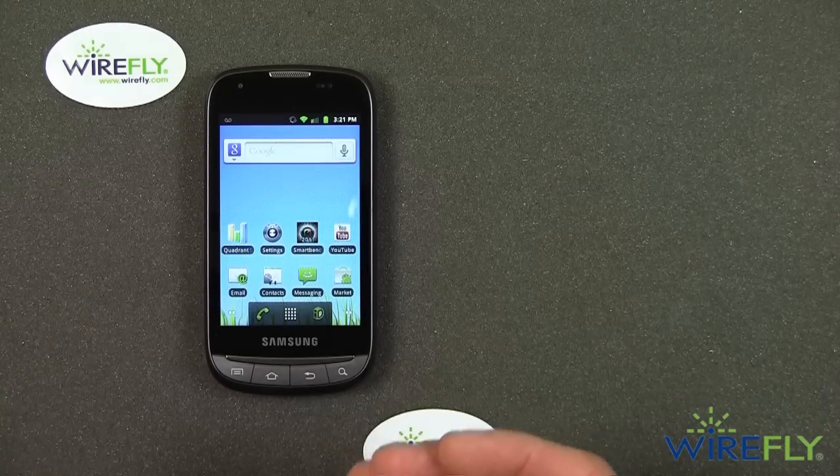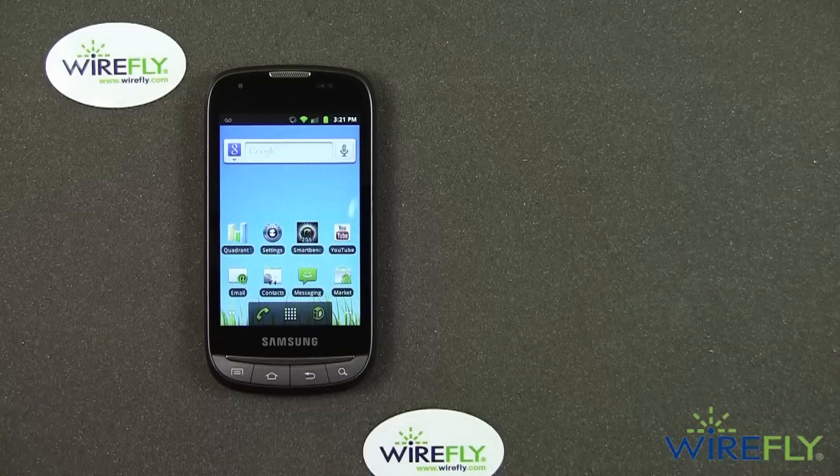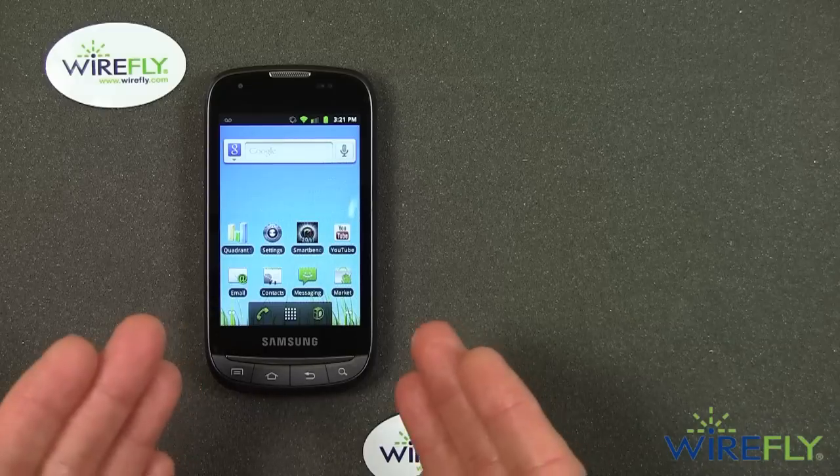A lot of you out there are interested in the latest, greatest, cutting-edge, expensive Android cell phones. But the fact is that there's a huge market for these affordable devices.